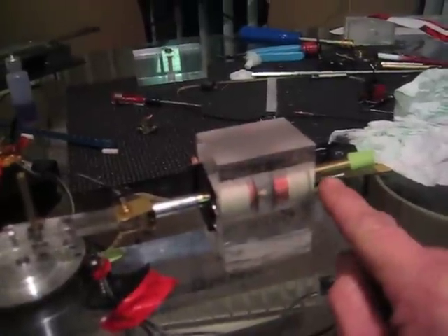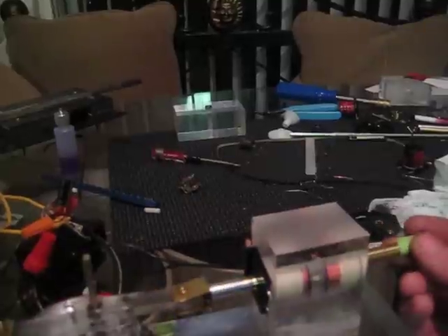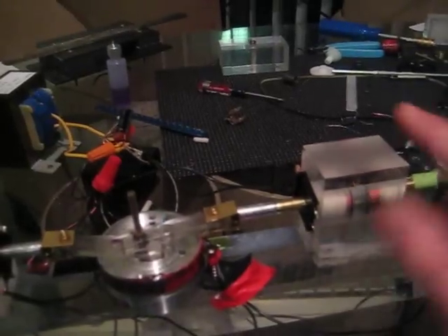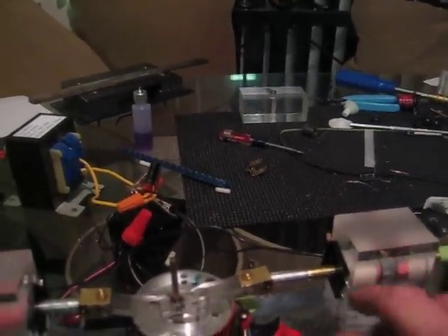So it pulls it up, then it pulls it down — up, down, up, down. One coil will make the motor turn, two coils make it turn a little faster.